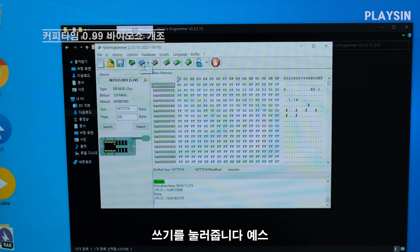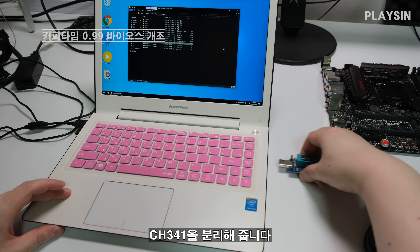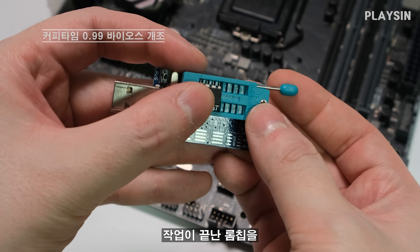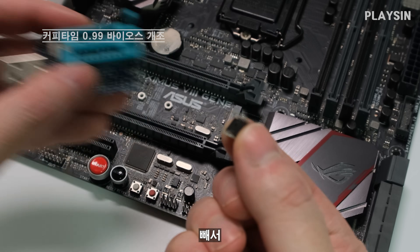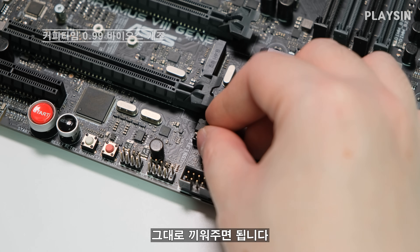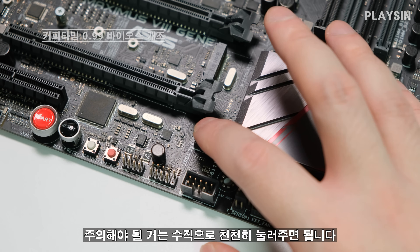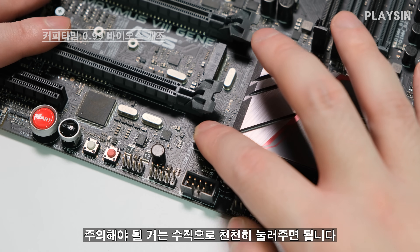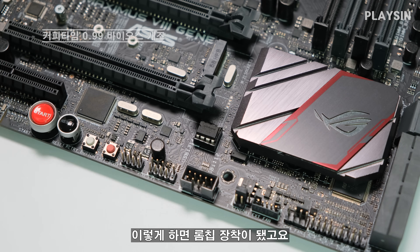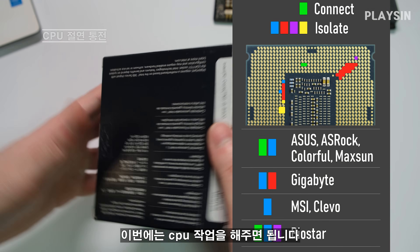쓰기를 눌러줍니다 — Yes. 쓰기가 완료됐으면 프로그래머를 닫아주고 CH341을 분리해 줍니다. 작업이 끝난 바이오스 ROM을 빼서 그대로 끼워주면 됩니다. 주의해야 될 거는 수직으로 천천히 눌러주면 됩니다. 이렇게 하면 장착이 됐고요. 메인보드 작업은 끝 — 이번에는 CPU 작업을 하시면 됩니다.